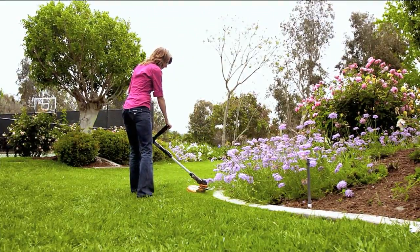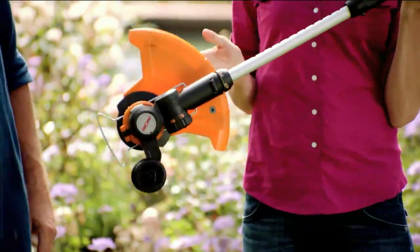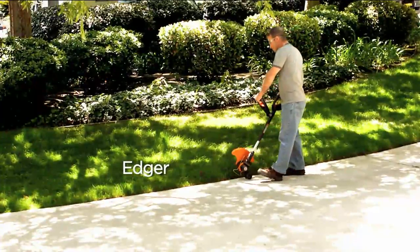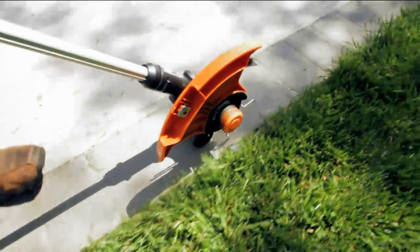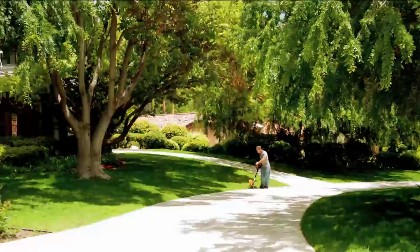We're talking about trimming the lawn, edging the lawn. This is actually something that also mows small sections of your lawn that are difficult to get to with a lawnmower. This makes everything look neat and tidy and professionally done.